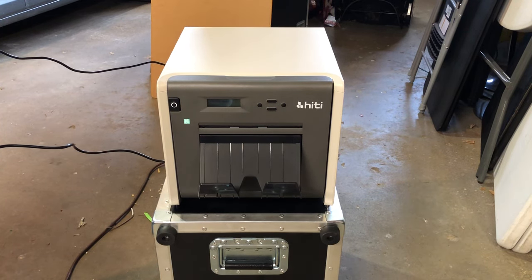Today I'm making a video to show you how to load new paper and a new ribbon into our printers. This is a HiTi P525L and we also have the HiTi P520L — they're basically the same as far as loading.